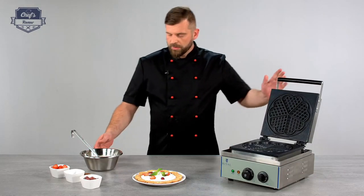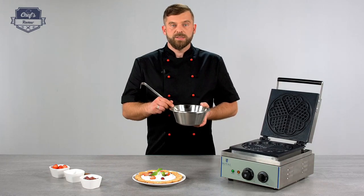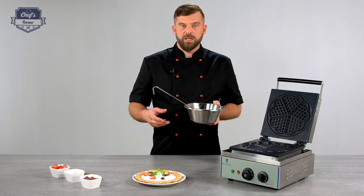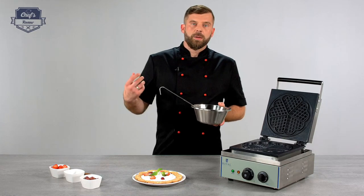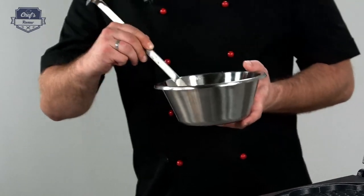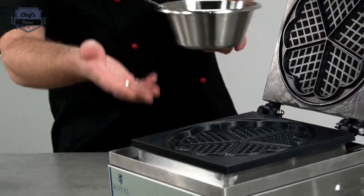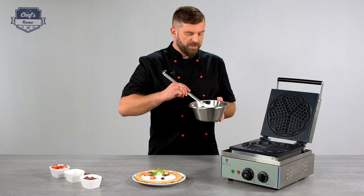I've prepared some waffle dough. My advice: waffles are not really a healthy dish, so I personally like to mix in some buckwheat flour instead of wheat flour, and substitute crystalline sugar for agave syrup. It makes them slightly more healthy. To prevent them from sticking to the surface, I also add a little bit of oil.